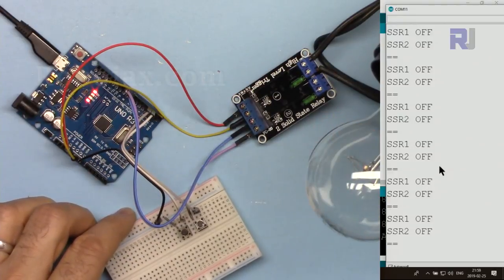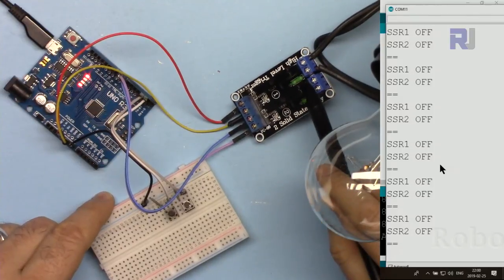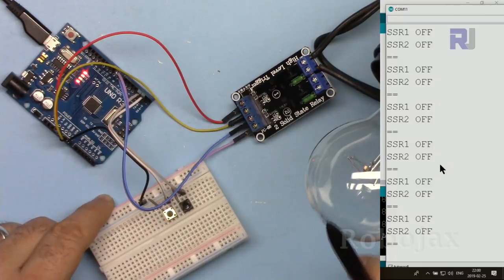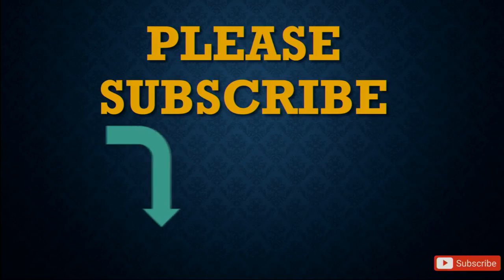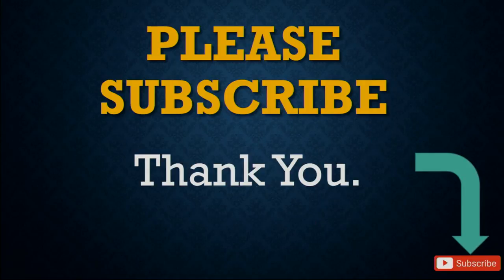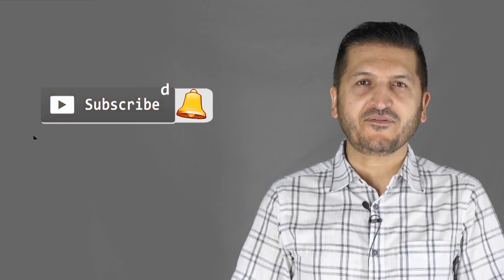This was how to control a 2-channel solid-state relay with 2 push buttons to control 2 AC bulbs or AC loads. Thank you for watching. Please subscribe by clicking the subscribe button. If you have comments or questions, post them in the comment section below — I try to answer and reply. Don't forget to subscribe so you get updates on all my upcoming videos.